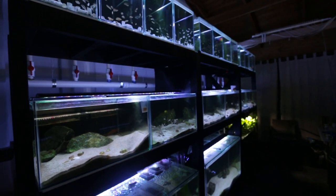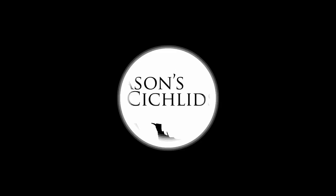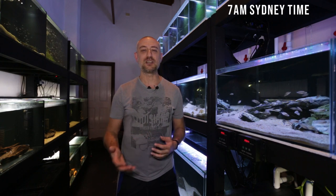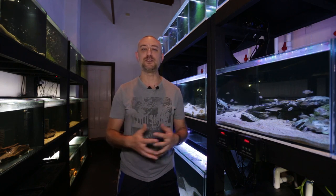G'day guys, Jason here. Welcome back to my fish room. In this week's video, I thought we'd take a look at the top 10 things I wish I did a little bit differently with my fish room build — the things I regret and the things I would change if I had to do the fish room over again. I hope you find this video useful for your future fish room builds.